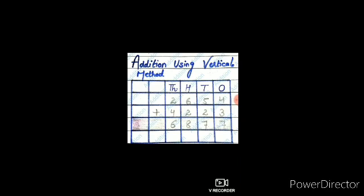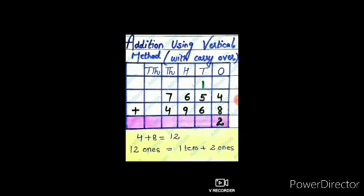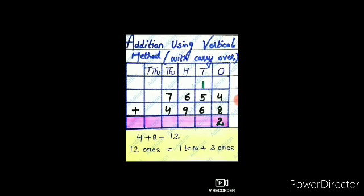In the same manner, we can perform addition on five-digit numbers also. Now, addition of large numbers using the vertical method with carry over.